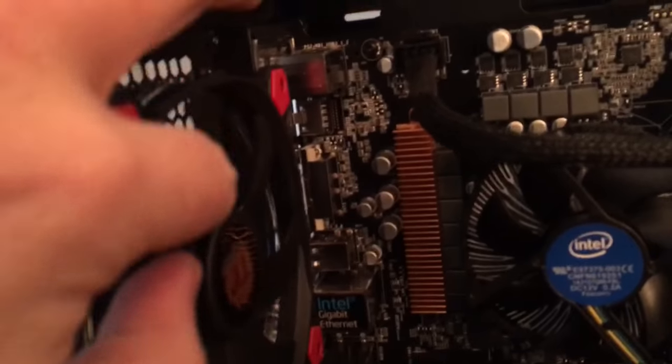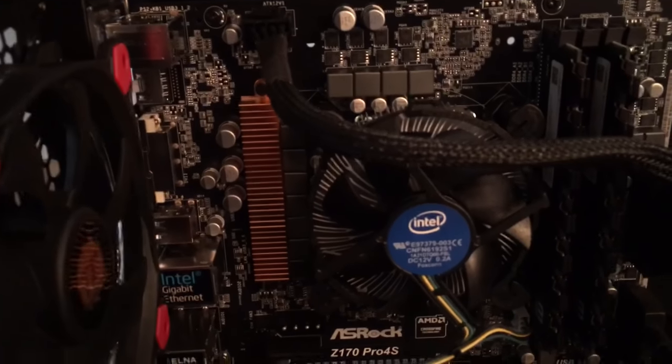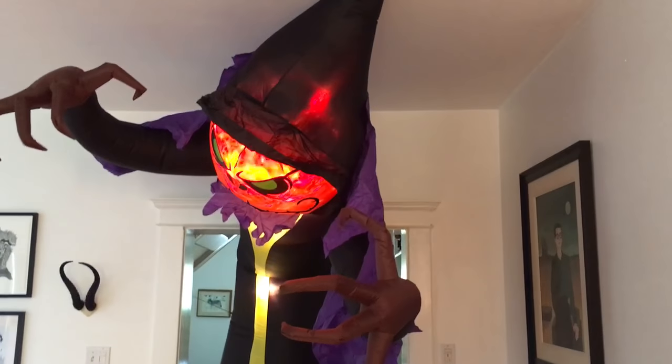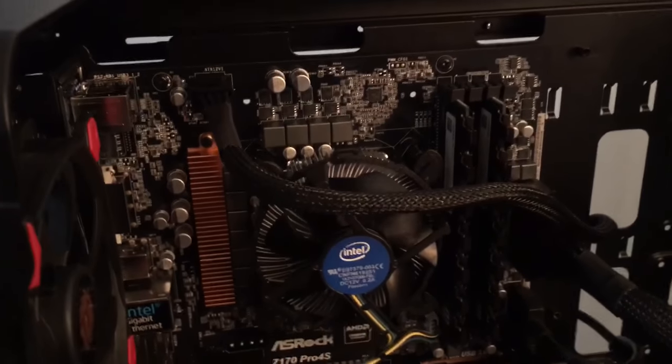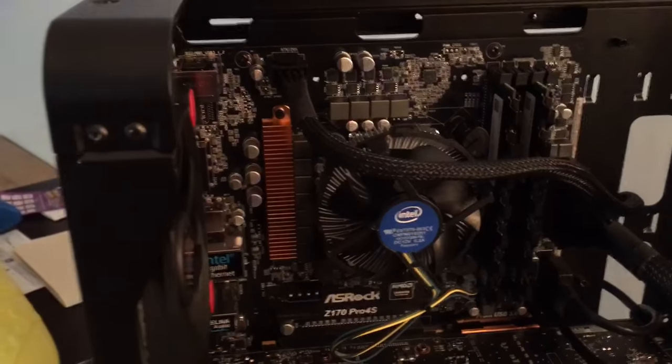Coming around over here you've got the power supply upside down, and back here you've got a super silent case fan, which is good because it's already kind of noisy in here — which I wanted to apologize about. It's my 16-foot air-blown pumpkin reaper, which I'm trying to get a quieter fan for to make the thing more livable, but it's not turning out to be that easy.